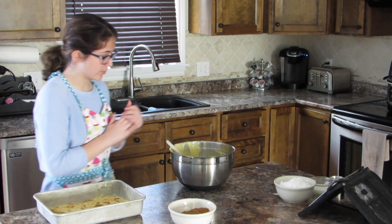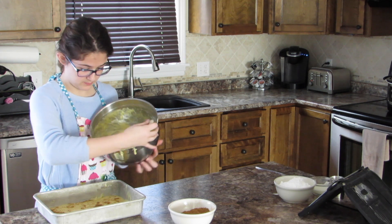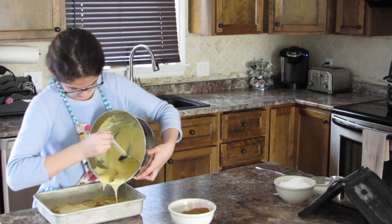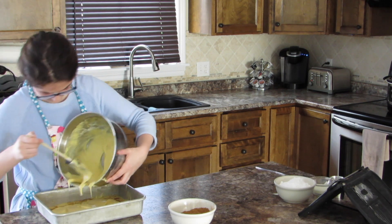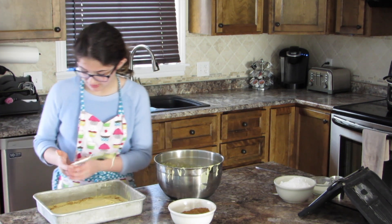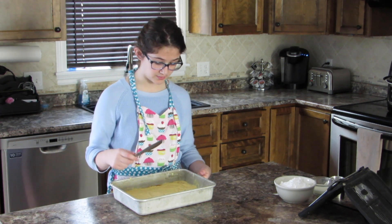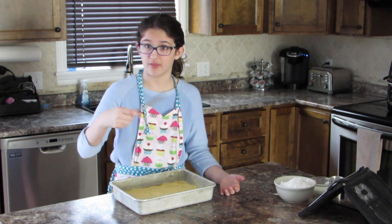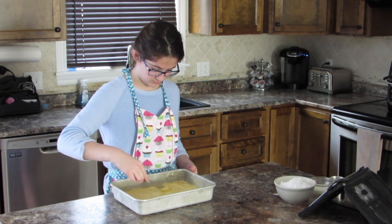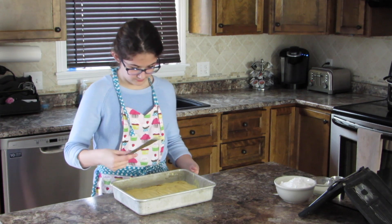Now that we finished with that, we're going to place the rest of the batter on top of the cinnamon sugar and the first layer of batter. Thin it out. Now that we've finished putting the layers on — make sure all of the cinnamon sugar is on the first layer — we've got to marble it. Boom. Marbling complete.